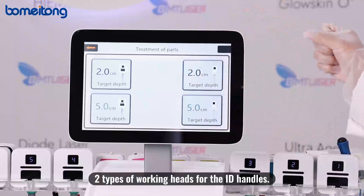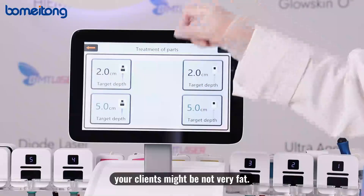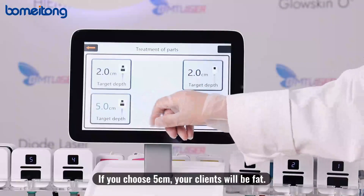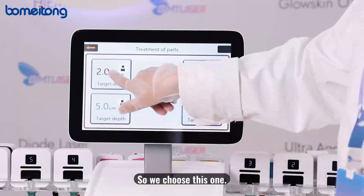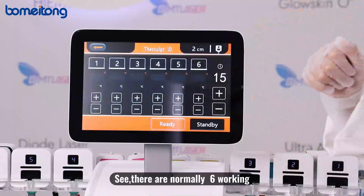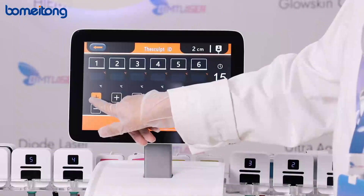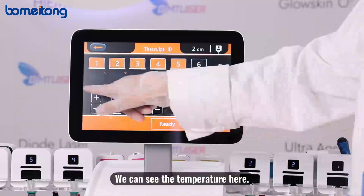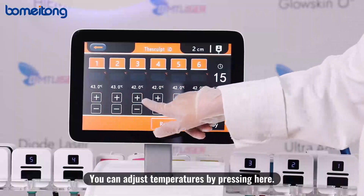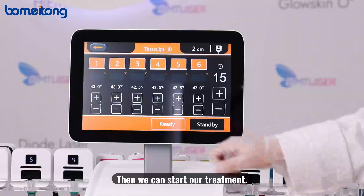We have two types of working heads for the ID handles. If you choose the two-centimeter head, your client is not very overweight. If you choose the five-centimeter head, your client has more fat. Normally there are six working handles — if you use all of them, select them all here. You can see the temperature setting and adjust it by pressing here. Set the treatment time, then press 'ready' to start the treatment.